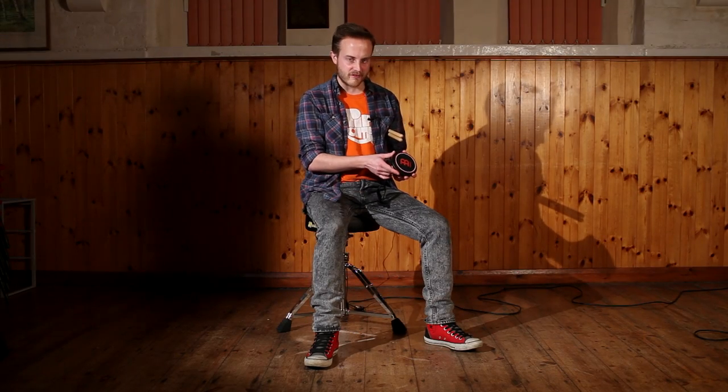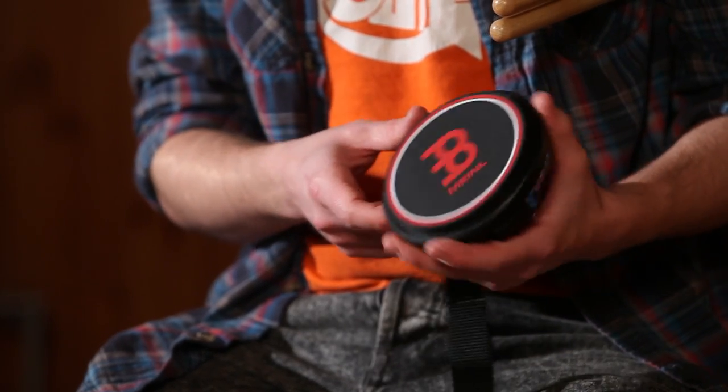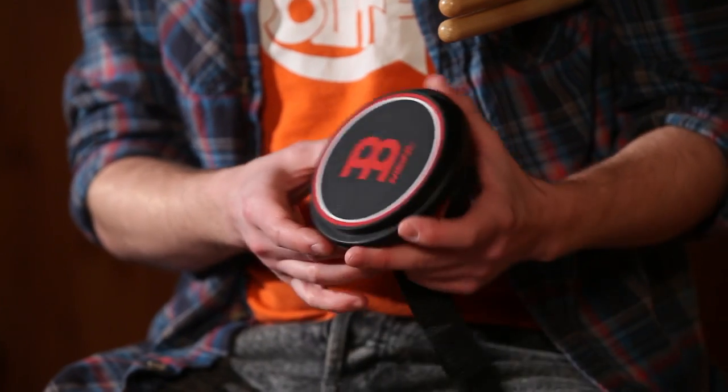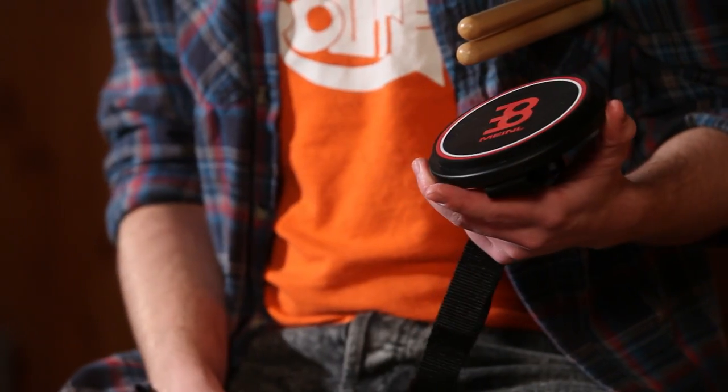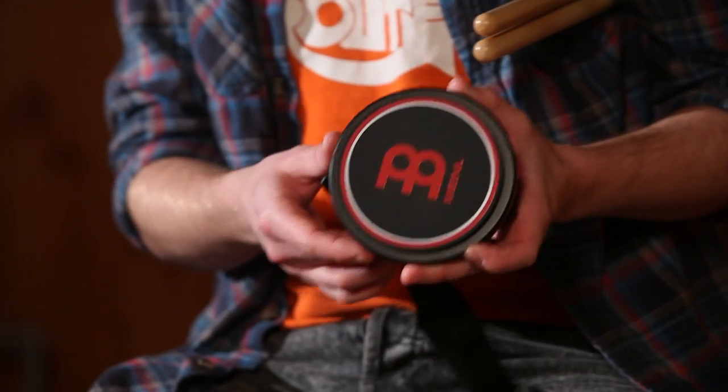Welcome to this month's drum review. We're going to be taking a look at the Meinl 4 inch practice pad. Retails for $16.99. Ideal little practice pad for on-the-go practice, and obviously great for warming up for shows as well.